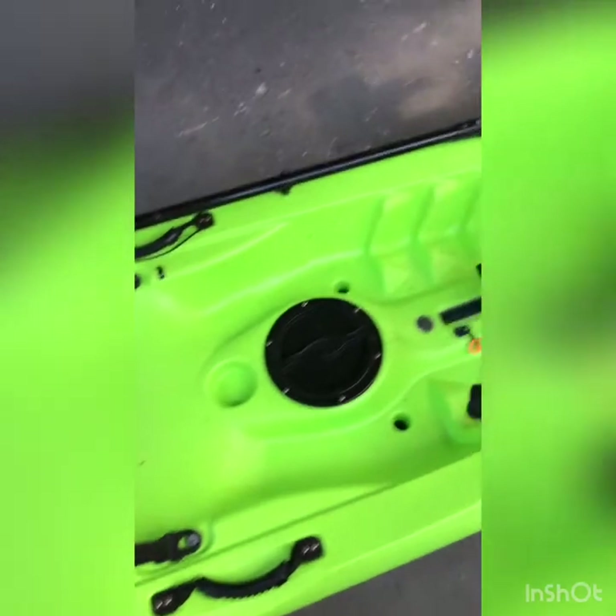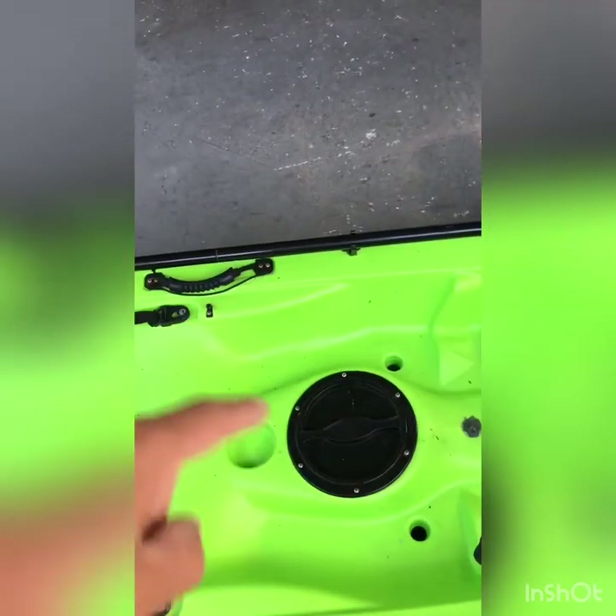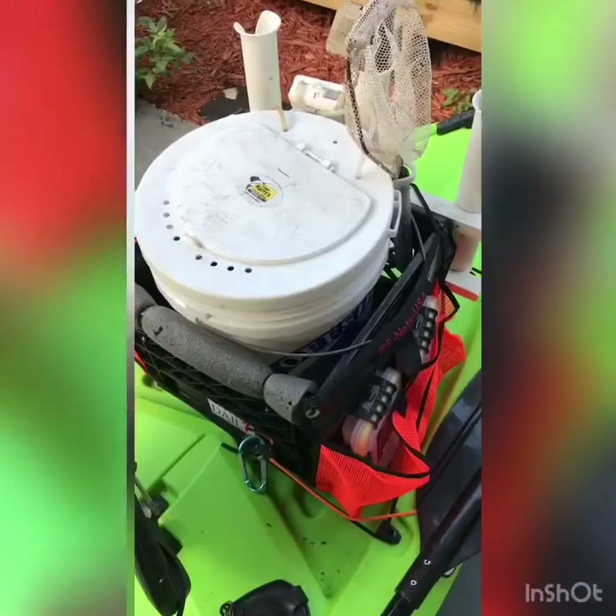This kayak was about as basic as you can imagine — just plastic with a plastic chair and a big hole with no mesh, no nothing. Just a hole into the hull. I needed rod holders. I'm going to fish on this thing. This is going to help me troll and hold my rods.